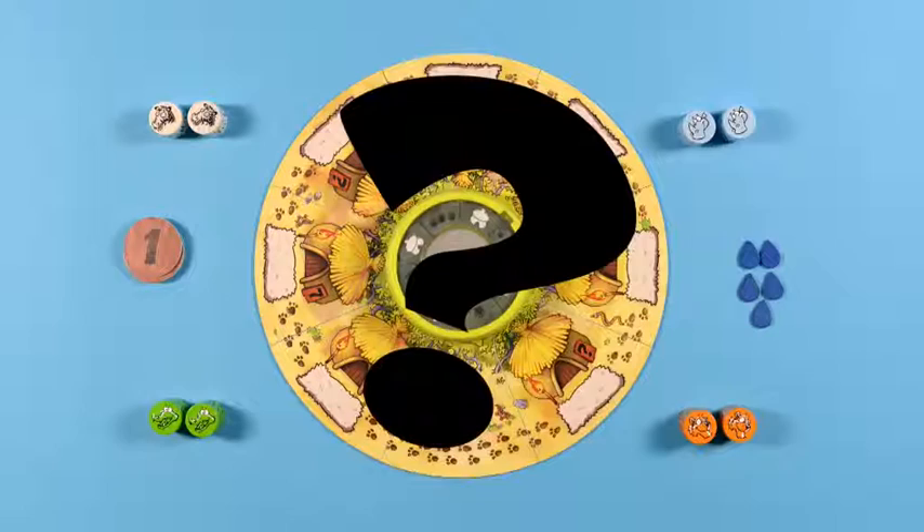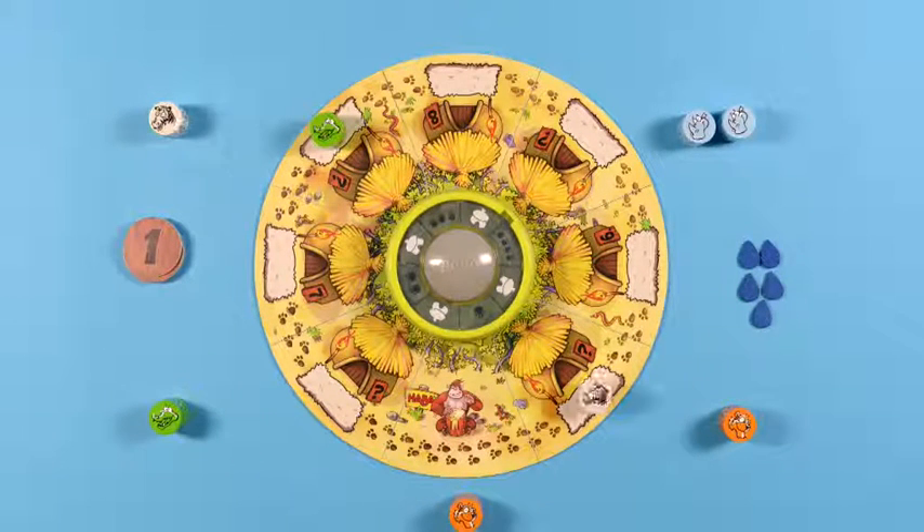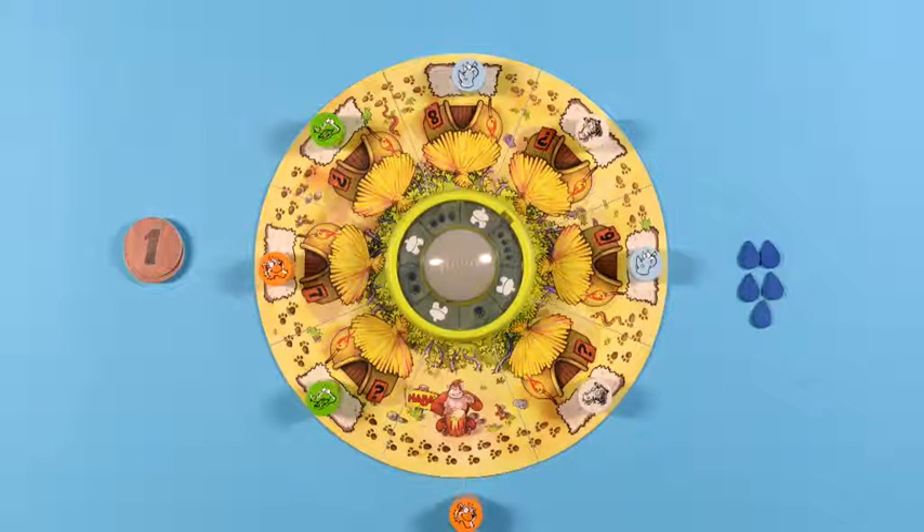Were you the last person to dance in the rain? Then you go first by placing one of your animals in front of the monkey next to the game board. The other animals are placed on the board in a clockwise direction on the doormats in front of each hut.